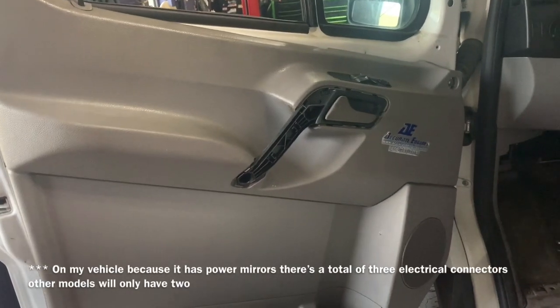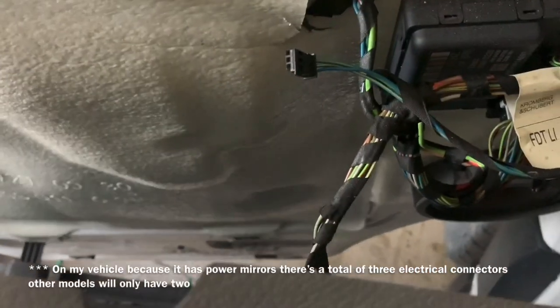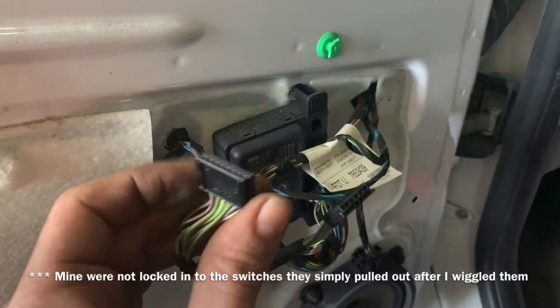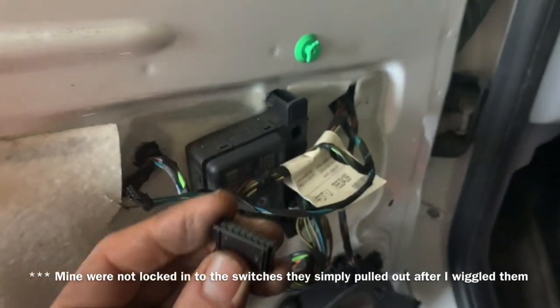Once you have the door trim panel released from all of its clips, you can simply lift up on it and pull it back. We're going to need to unhook the electrical connectors that are back here. Unlike most vehicles, these electrical connectors do not have serious tabs that you need to push to release them — they simply pull out.